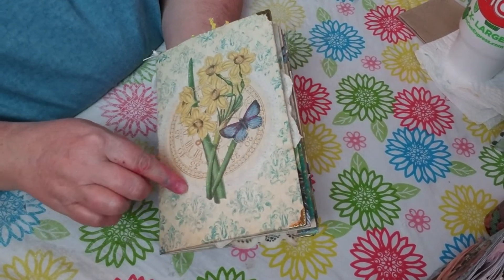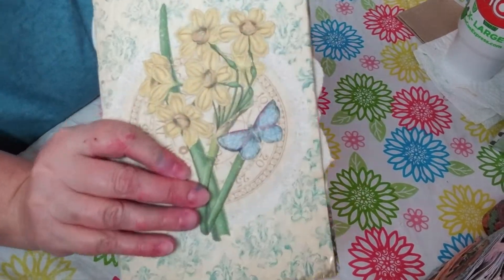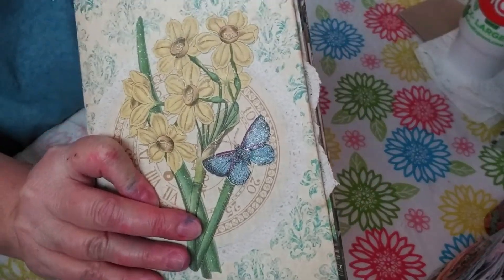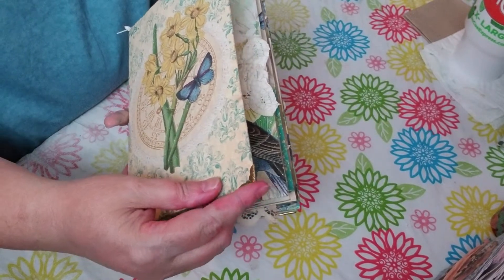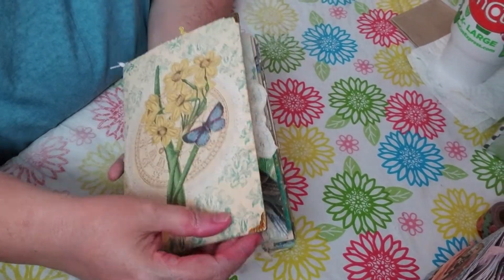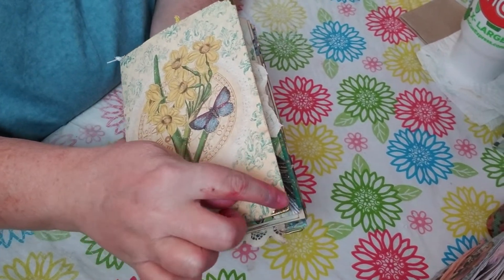This is what I used for my cover page. I did do some Wink of Stella on the butterfly - you guys can probably see it's sparkling. I did corner protectors on this one, I just thought it was cute and they're so tidy. I do have these coming up in my shop if you guys are interested.